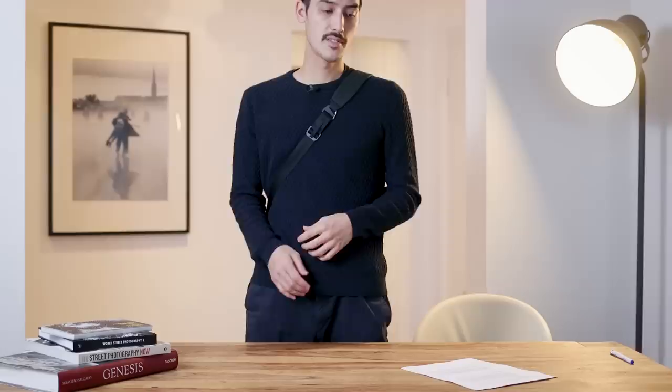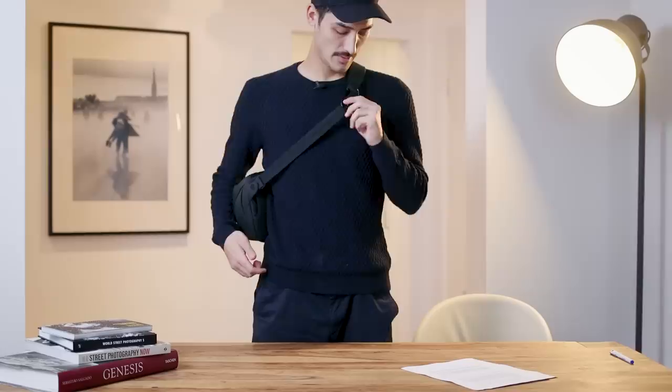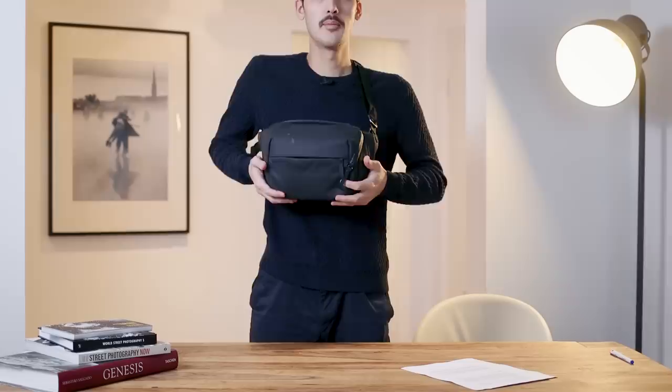If you want to shorten the strap, you can use the normal adjustment like any other bag. But Peak Design also included a quick adjuster: put your finger inside and pull down to make it smaller and tighter - useful when you swing the bag to the front. Pull the other way and it gets longer again.